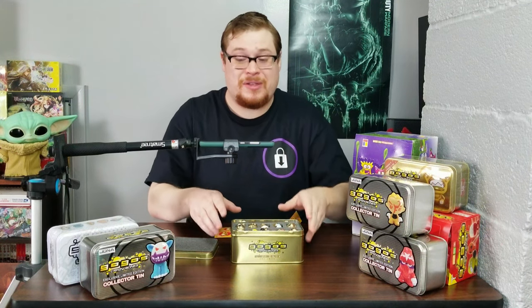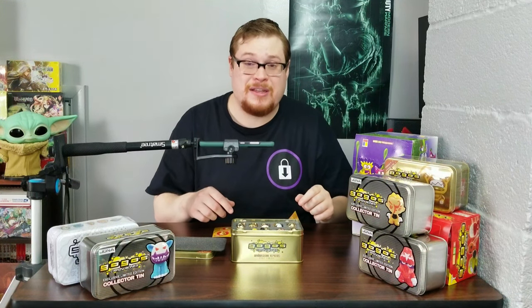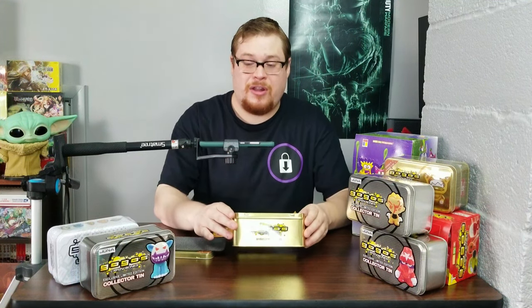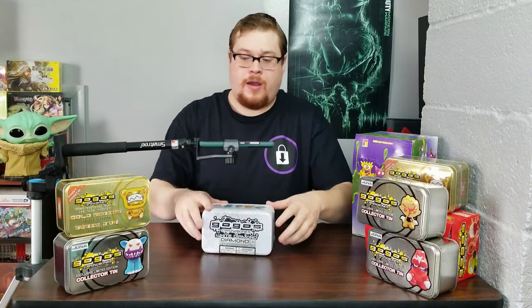Remember, we're giving one of these away. If you liked what you saw here and want to win one, the link is in the description — check out the contest giveaway. We're going to be picking one winner, so all the details are in there. Good luck to everybody. I'm excited to send one of these out to one of you lucky guys.